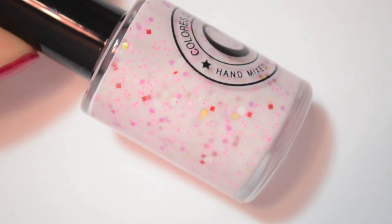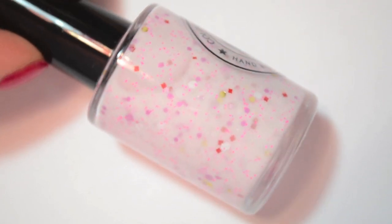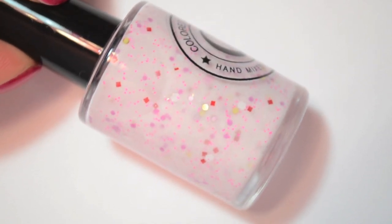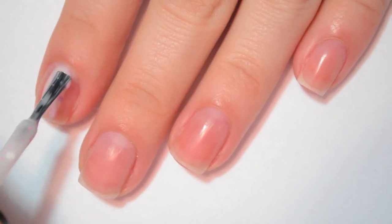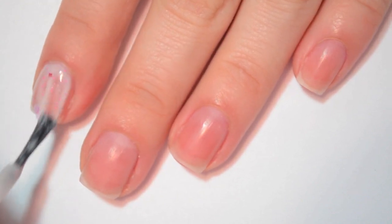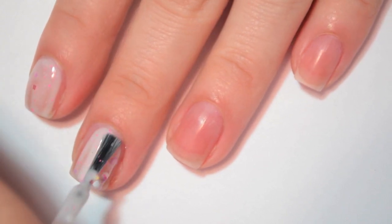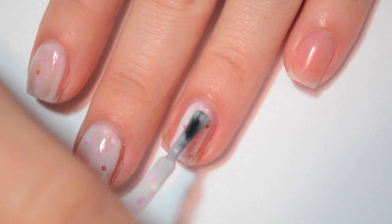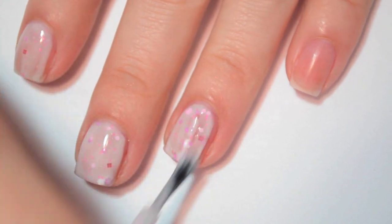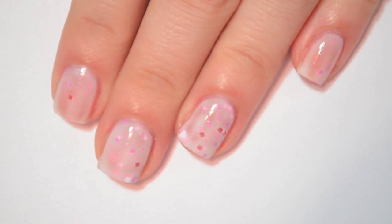The next polish is called Cuddles and this is a light, almost white milky pink crelly base with red squares, pink hexes, white hexes, gold circles, and a very fine pink glitter that runs throughout it. Here is one coat of Cuddles. This one is a tiny bit thin and it wants to run just a little bit. Because there's no really chunky glitter in here, it makes it really easy to get the glitter out — I haven't had this sitting upside down or anything and I've gotten just about every glitter shape out already.